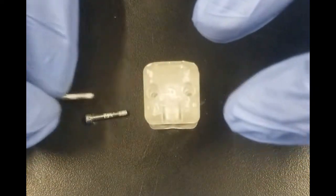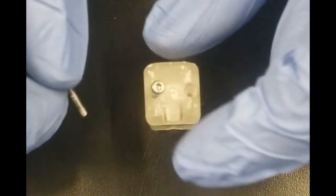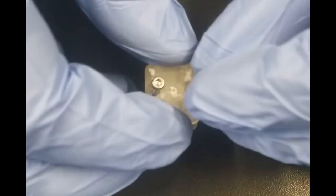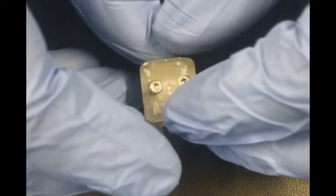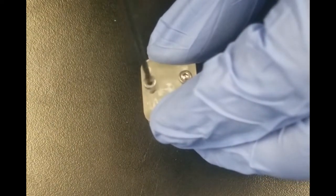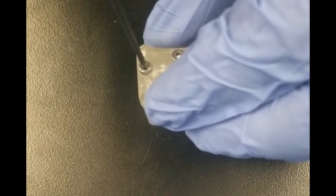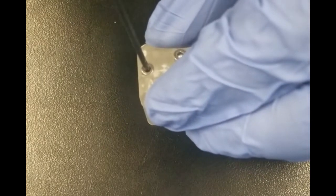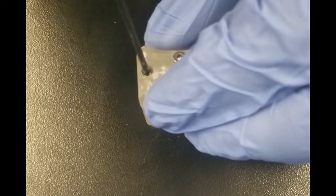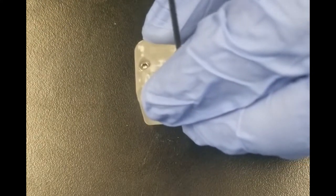I will then take the two screws and slide them into the back of the top cell and begin to tighten the screws. Once I feel a little resistance I will switch over to the other screw to balance out the forces.